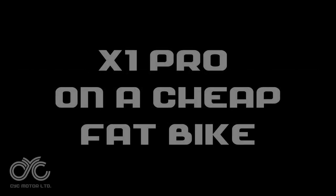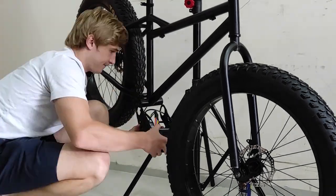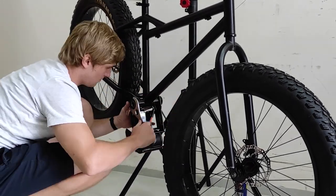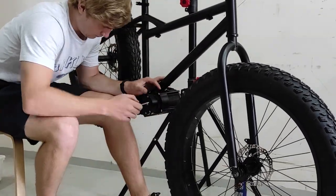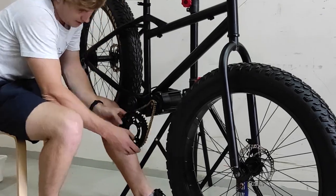Hello everyone and welcome to our first build series episode. This build was just a little fun experiment we did with low-cost inputs. We decided to buy a really cheap fat bike frame worth nothing more than $150, and slammed the X1 Pro with the BAC855 on it just to see what happened.